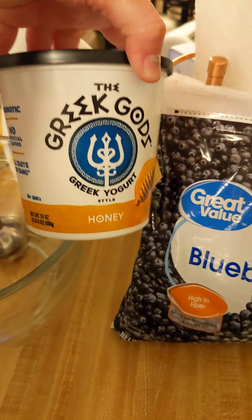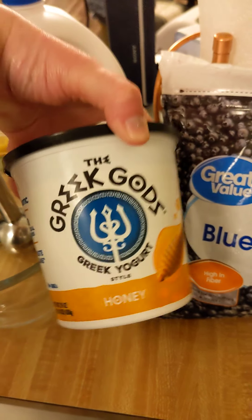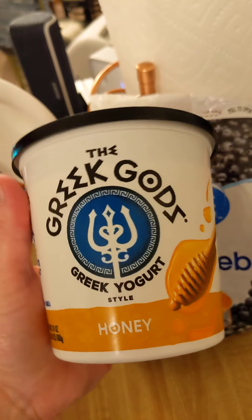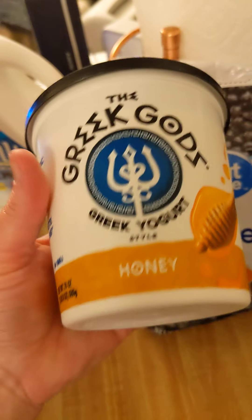I usually use any kind of Greek yogurt that is honey or vanilla flavored — usually full fat, but half fat is okay too, as long as it's Greek yogurt. The honey vanilla variety is really, really good.